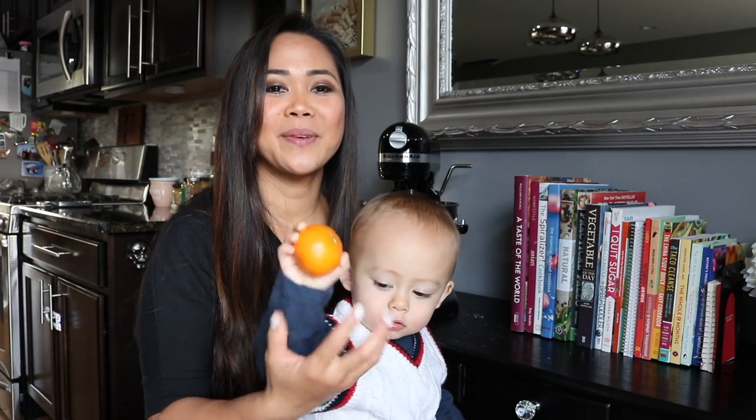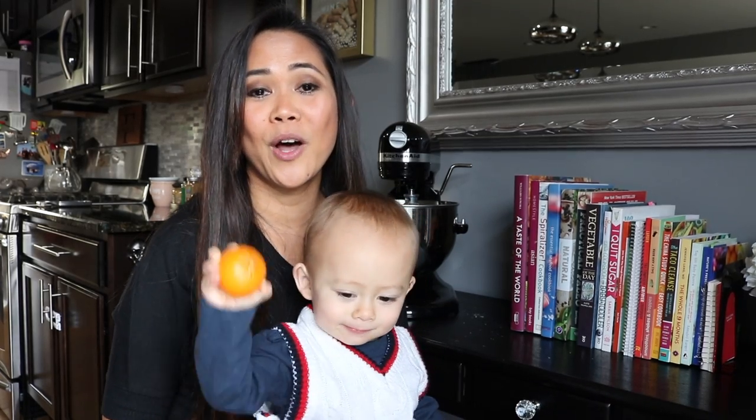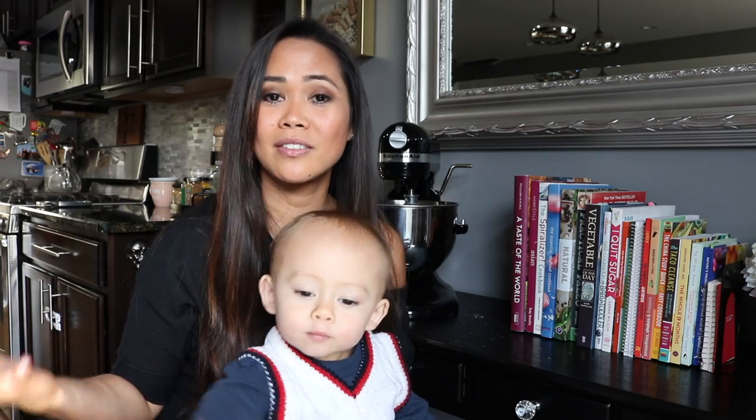Hi guys! Welcome back to my channel. In this video, I am gonna be showing you how to feed your toddlers vegetables without them even knowing. And these are nutrient-dense vegetables that I myself can't even taste when it's mixed to regular food that normal toddlers like.